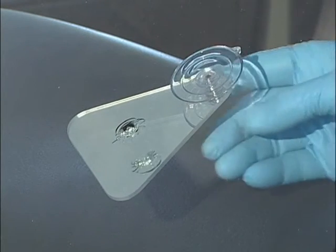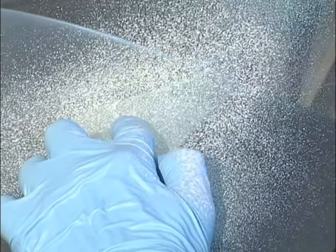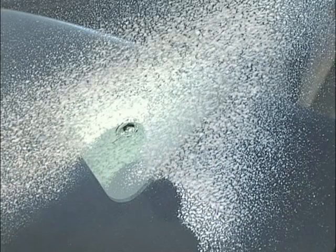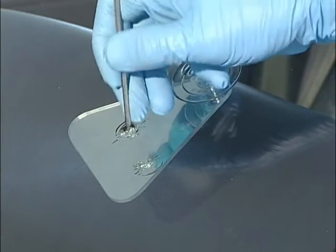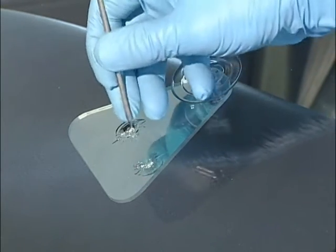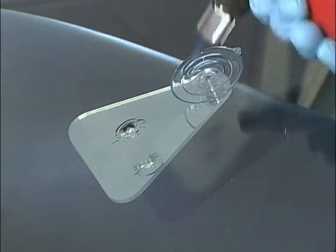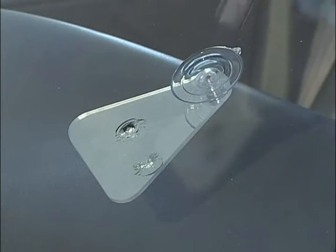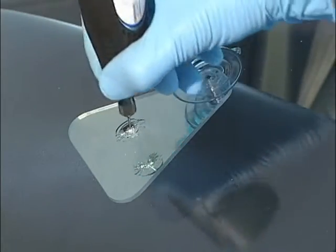First, place the mirror on the inside of the windshield, right under the damaged area. Clean the surrounding glass area. Place a finger over the pit to keep the glass cleaner from infiltrating the break. Using the probe, remove broken glass debris from the pit. If water is present in the break, heat the pit and surrounding area with a torch to evaporate all moisture. If the pit area is tight, as in a star break, consider drilling.